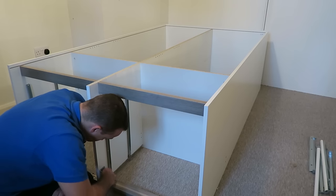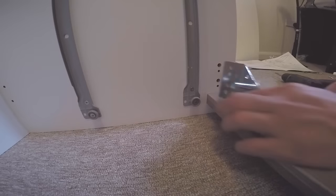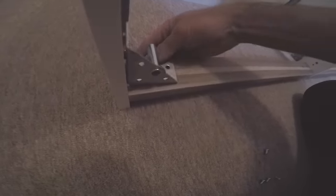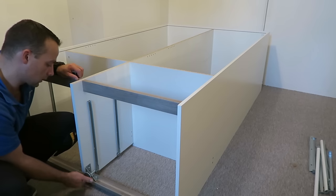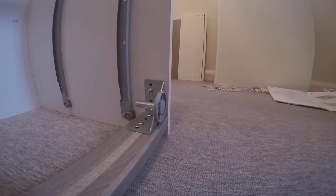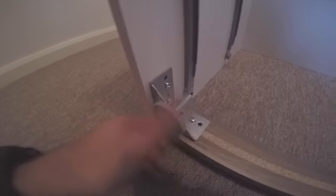These are triangle-shaped brackets which give extra support at the bottom and also hold the adjustable legs — so if you have uneven floors they'll help. Secure the brackets with the screws and place the legs in; there are four screws in each bracket.